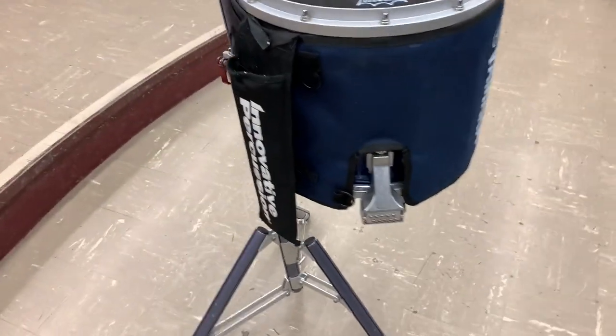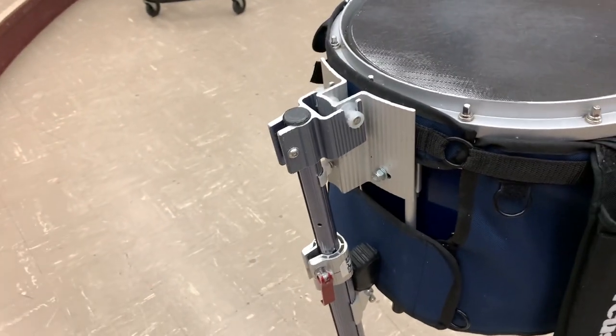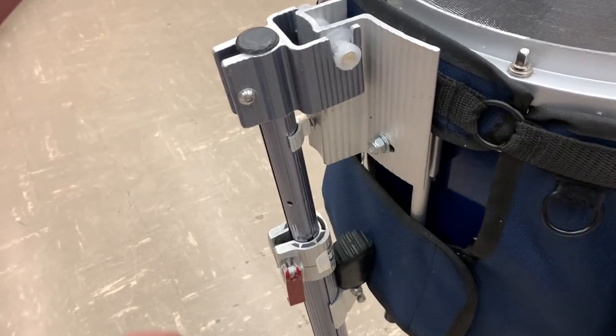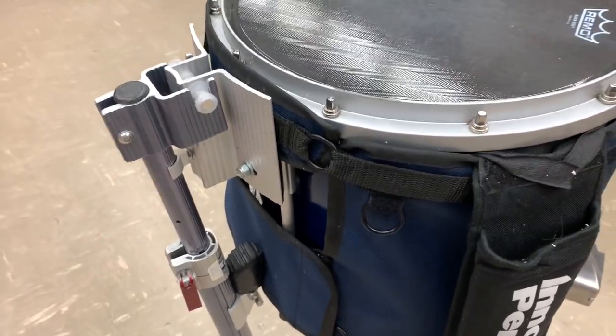You'll see that there is what's called a stadium stand here. This is going to work with all of your Yamaha hardware. This actually has a gas-pressurized height adjustment system because these drums are pretty heavy, and it helps to support it.